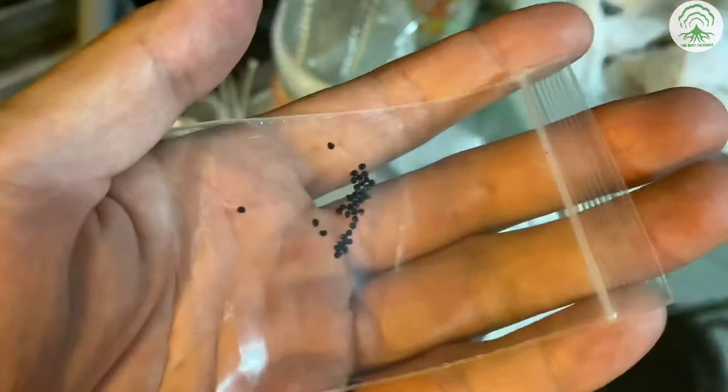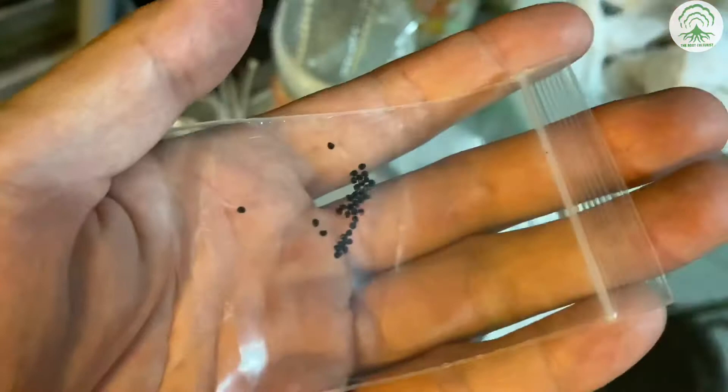What you're left with should look like this. You can store it or sow it immediately. We're going to wait until our growing media cools down before we sow. In our next episode, check out how we sow the cactus seeds.